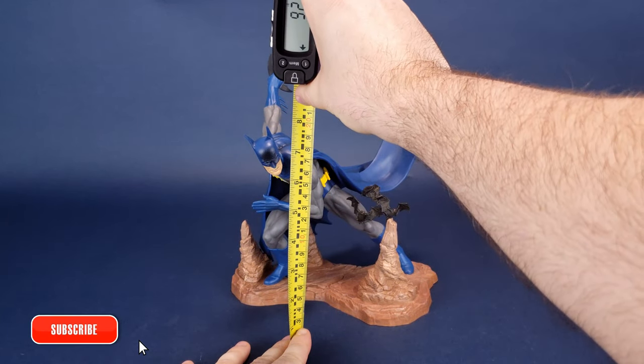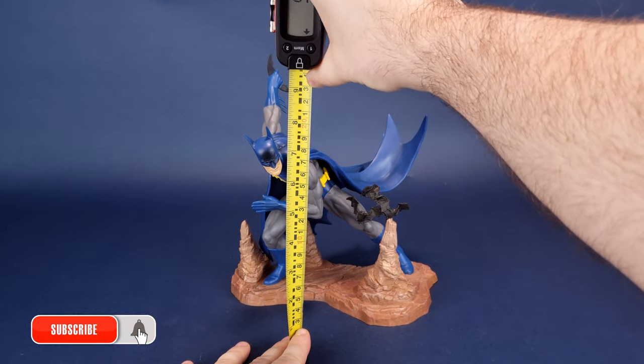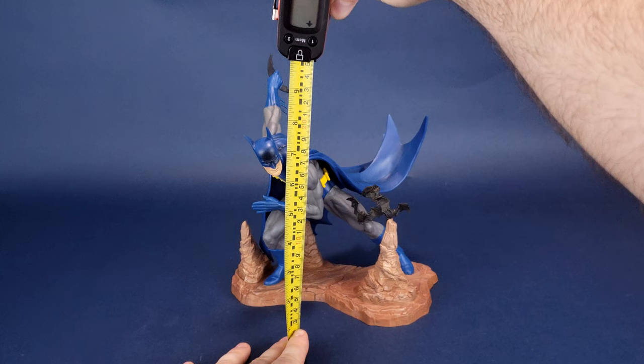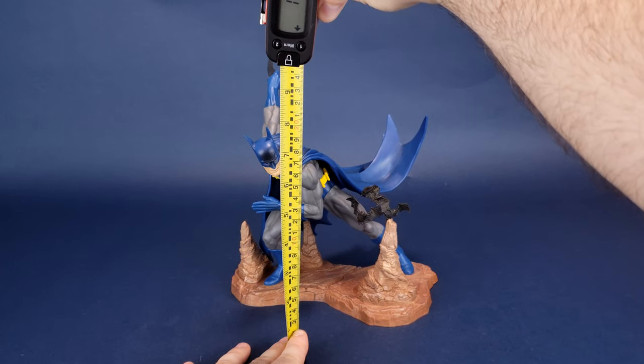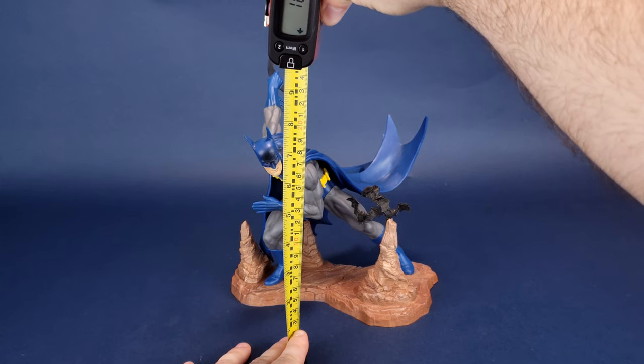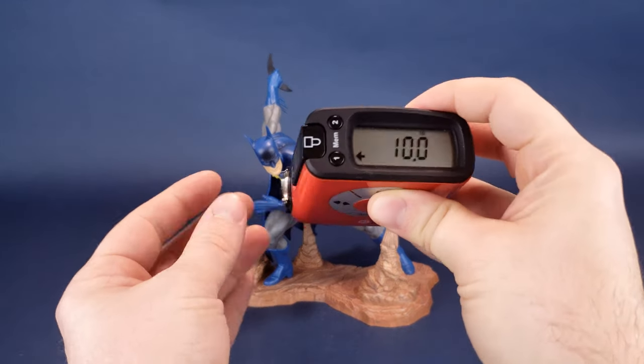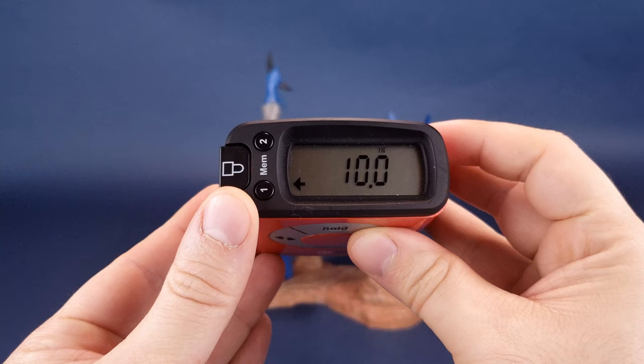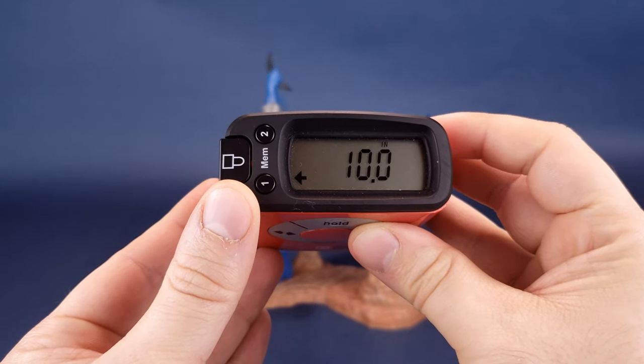Heading back to the days of Pearl Jam, Red Dog Beer, and Melrose Place, we're going to be having a look at the 90s Batman. I'd like to thank the folks over at Diamond Select who provided the sample of 90s Batman we're looking at in this review. If you'd like to pick up this one for yourself, it's currently available in comic book stores and online.